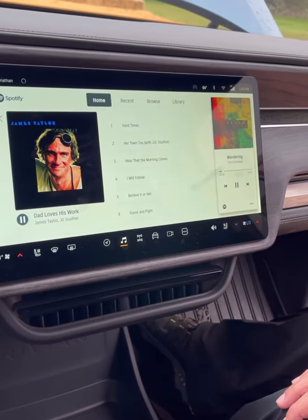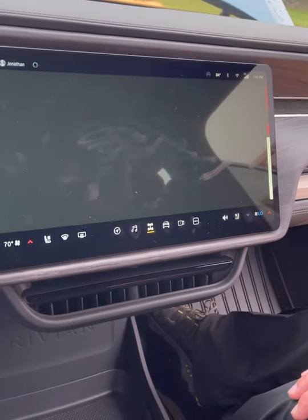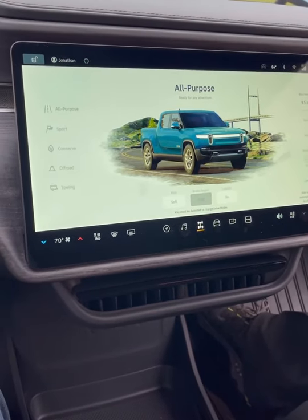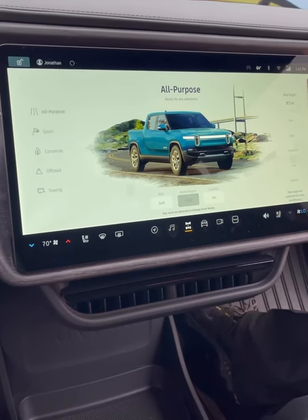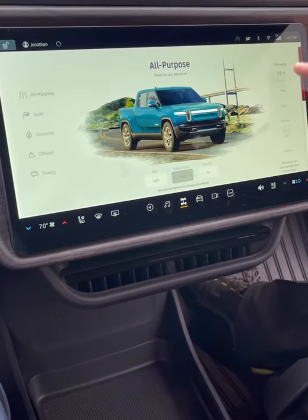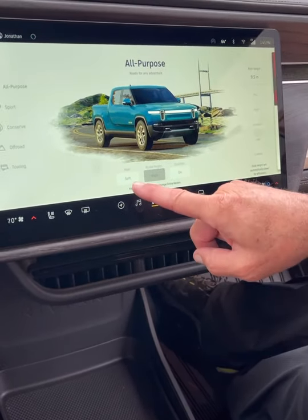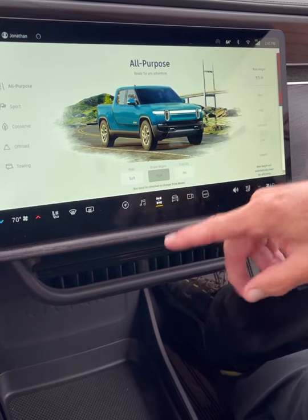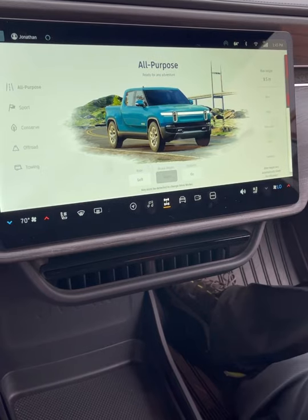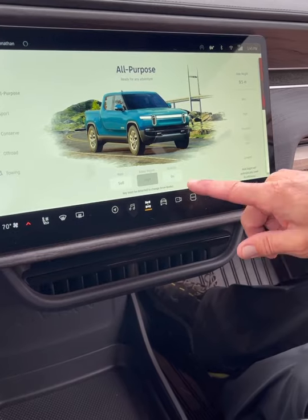Let's go to the drive modes, which are extremely important. This has been deactivated because the vehicle goes up and down and it gets dangerous with kids around. Right now it's in all-purpose mode: height is 9.5 inches, automatic suspension is set to soft, brake regen is high so it's one-pedal driving — putting a lot of energy and range back into the battery pack — and hydraulic roll control with torque vectoring and traction control is enabled.